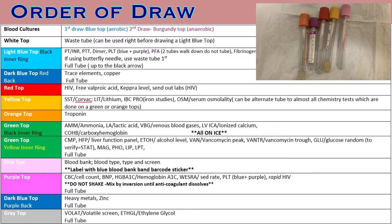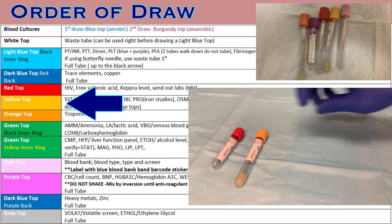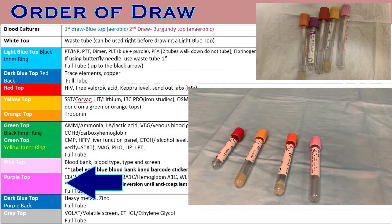Before poking the patient, organize the lab tubes in their correct order of draw to make collection easier and to eliminate the risk of cross-contamination of these preservatives. If you have this selection of tubes, you should arrange them in their proper order of draw, which would be red, yellow, orange, pink, and purple.